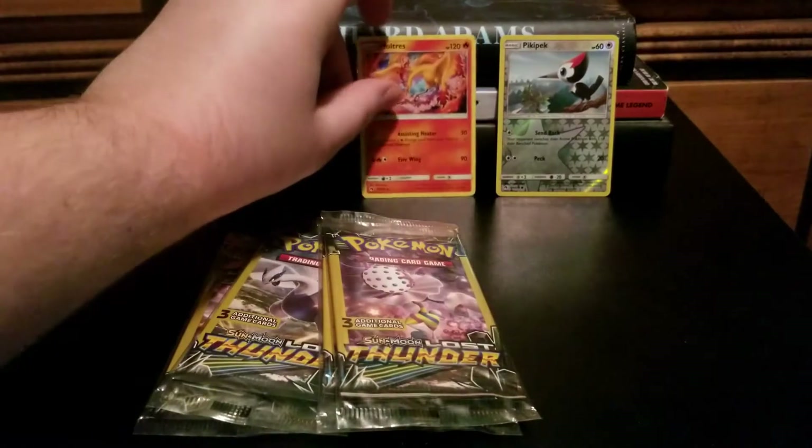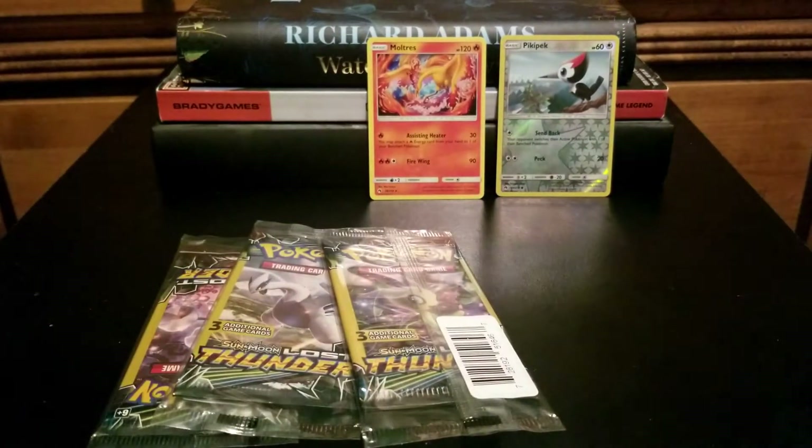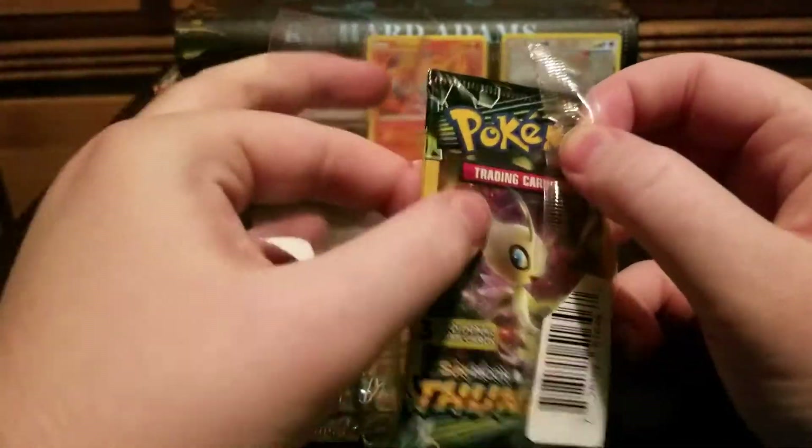I'm going to count that — I'll just put that there because that's cool. He's not getting a sleeve or nothing, but he's going in the binder for sure, right next to my page of Charmanders.